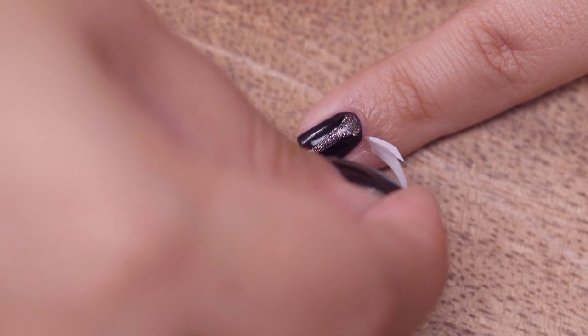Hi guys, I'm Kanchan Babani and welcome to my nail art series for beginners. Have you come across these little stickers that some brands sell with their French manicure kits? After hunting around I found several ways to use these cute curved vinyls to create fun and glam looks.